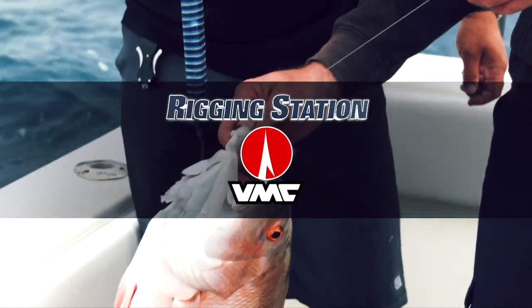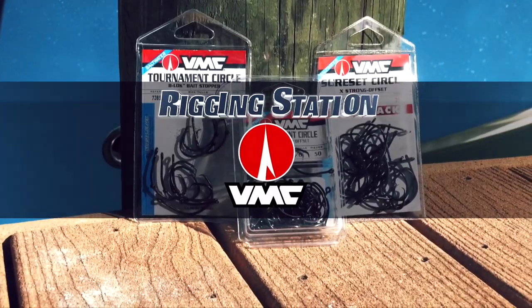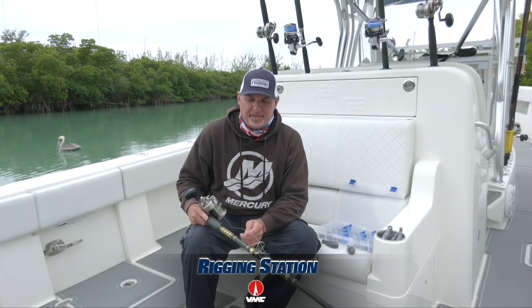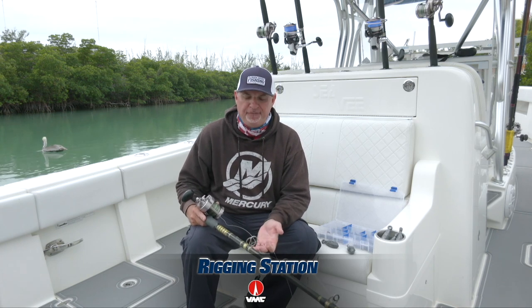Rigging Station, proudly presented by VMC, your expert in hooks. Hey guys, we just got back to the dock here and want to talk to you about the exact tackle that you're watching us fish today.